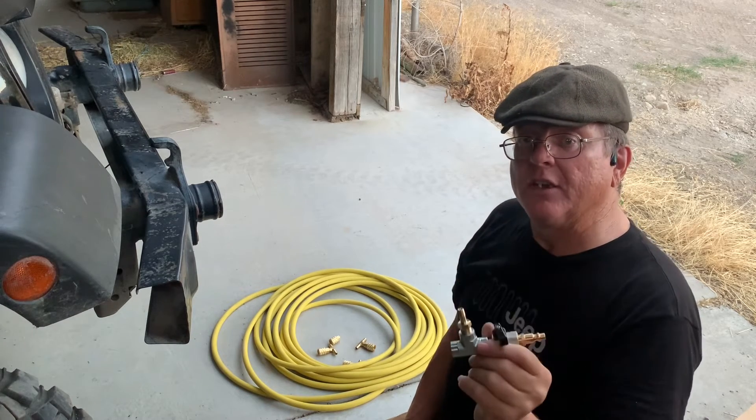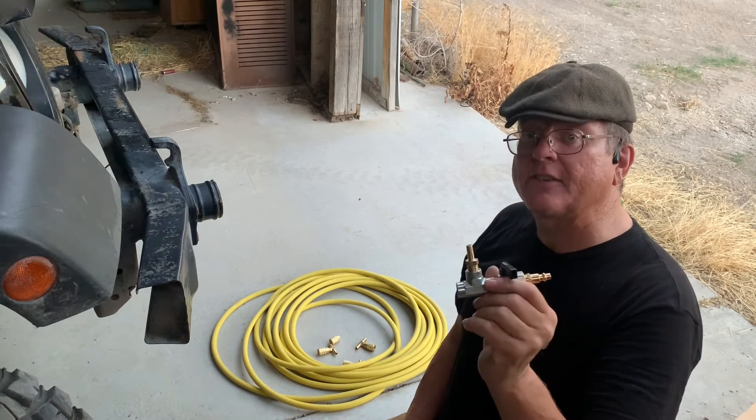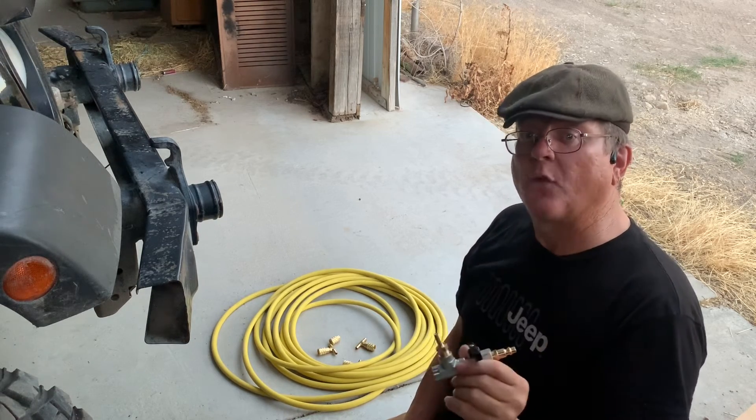In our next video, we will start assembling deflator hosen. Stay tuned for all the fun and excitement to come. Thanks for watching!